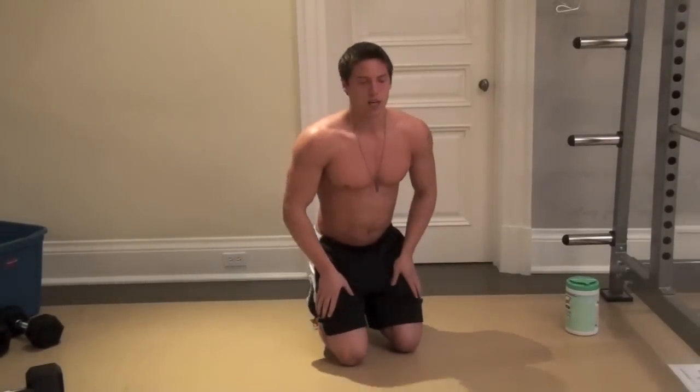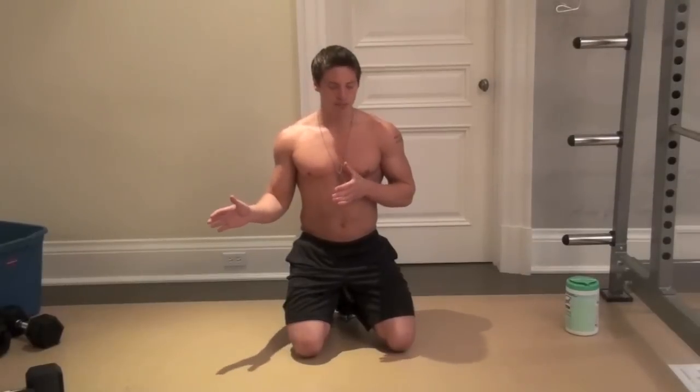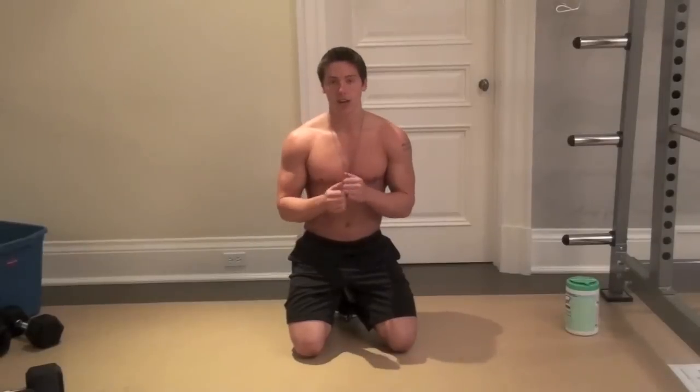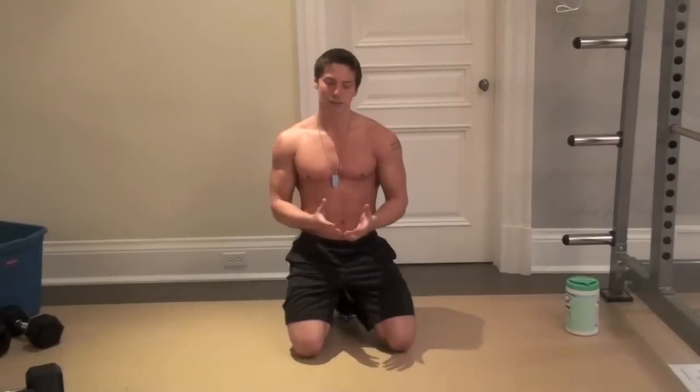That's the beginner plank and that's where everyone should start. For this workout, we're going to do five minutes of plank total, taking as much rest as you need in between. I recommend starting with a 30 second plank, 30 second rest, repeated five times for five minutes. As you get stronger, you can do 40 second plank with 20 second rest. And once that becomes easy, move on to the next plank variation.